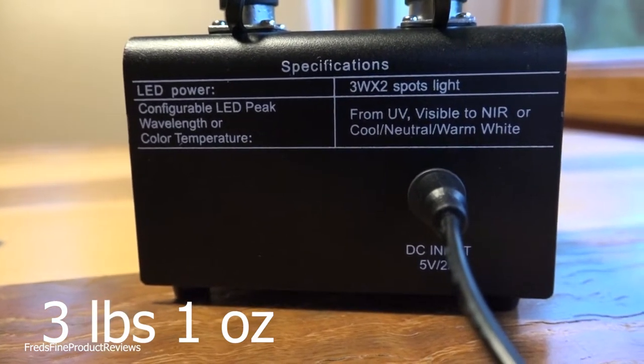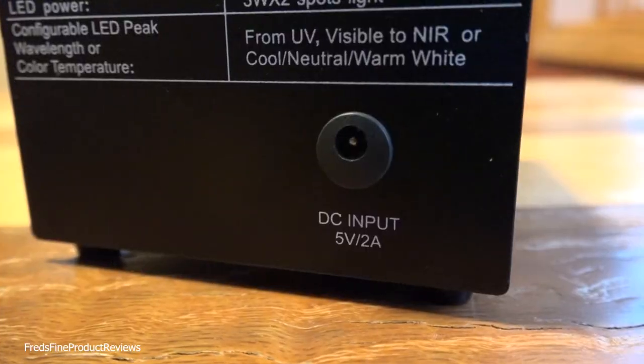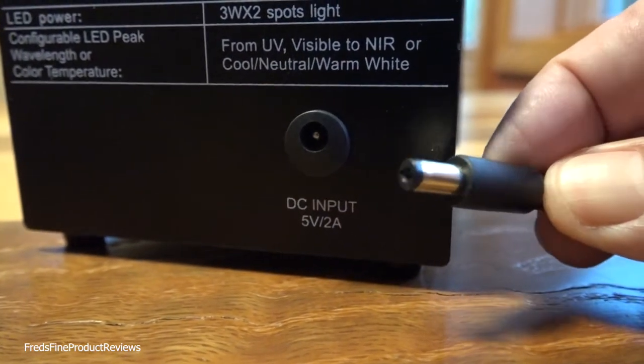Here's the back of the unit. I also marked that it weighs three pounds one ounce. The specs: three watts times two, so each light is three watts. DC input — you have an AC adapter.